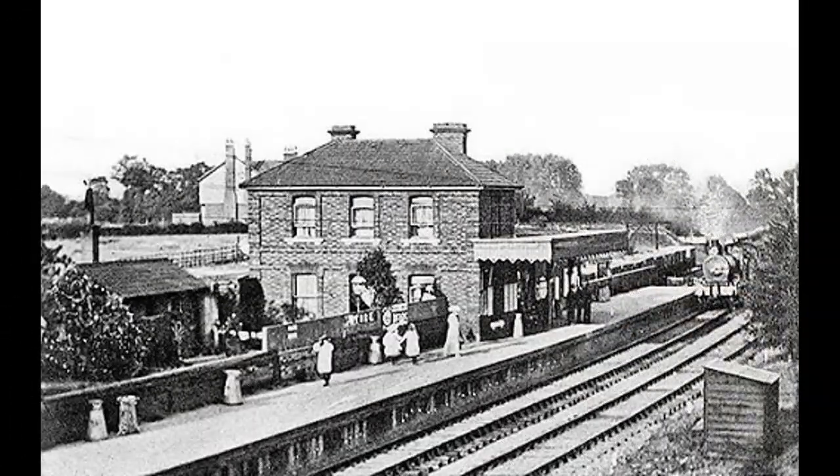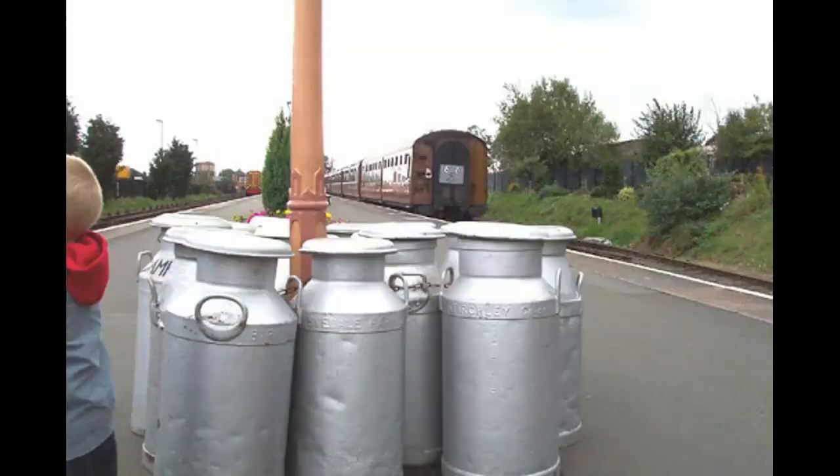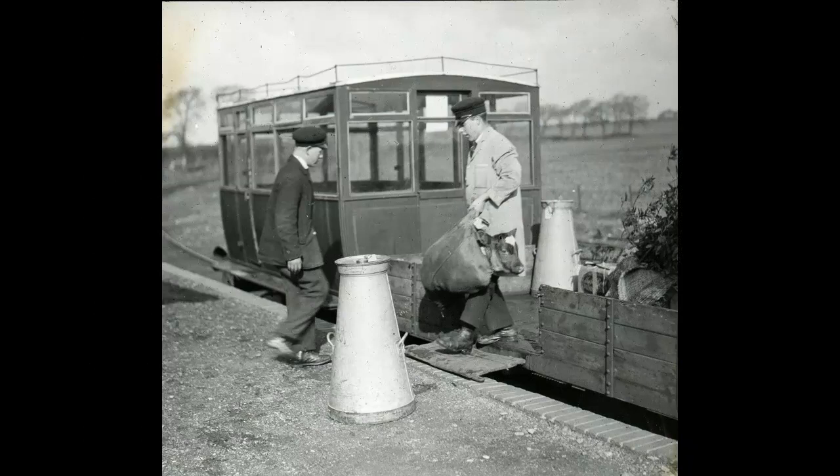It seems that it's more common to see at least one or two milk churns than not to see any in old pictures of small stations. Milk churns are still often seen on preserved railways, although I doubt they actually carry any milk. Rolling a churn on its rim would be the easiest way for one man to move it; lifting a churn would be better done by two men. A full conical churn would weigh about 150 pounds. Here's an interesting picture of an open wagon being used to transport a couple of milk churns plus a calf and some other miscellaneous items.